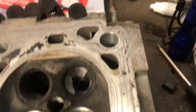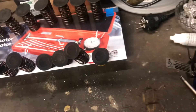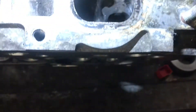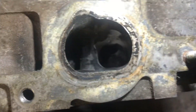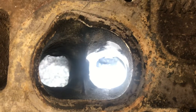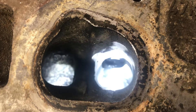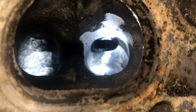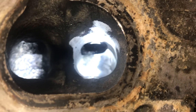Let me turn the head around and continue from there — sorry, not easy to film and handle at the same time. But there you can see it blends into the port, and it's a huge improvement to the flow of the exhaust.